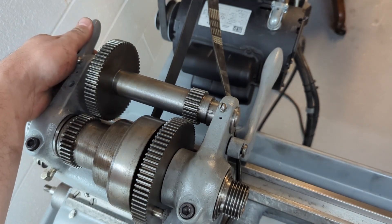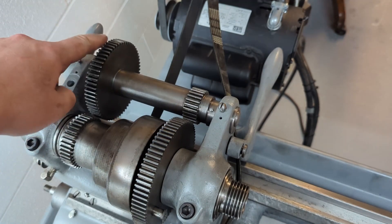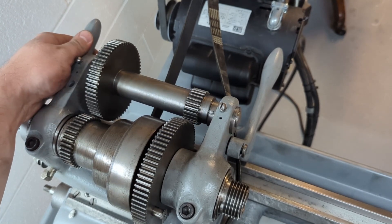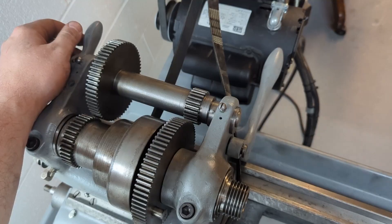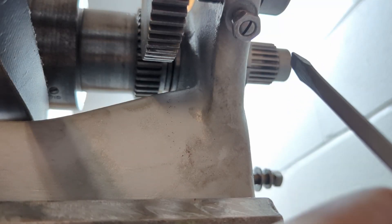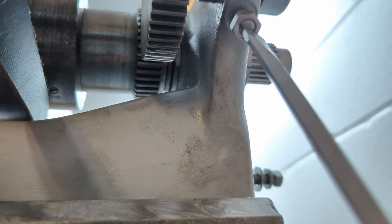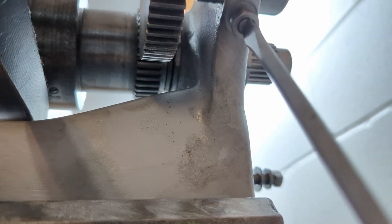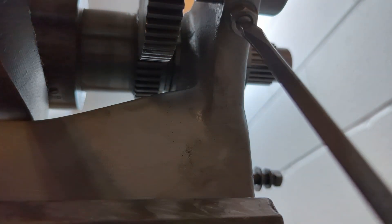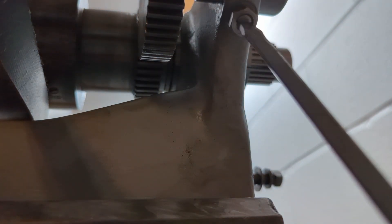Next thing we're going to want to do is tighten the bolt that's on this side here — that's the one that stops it from sliding back and forth. We're at the back of our lathe and we're just going to tighten up this screw here, and this is the one that stops our shaft from coming out either way.